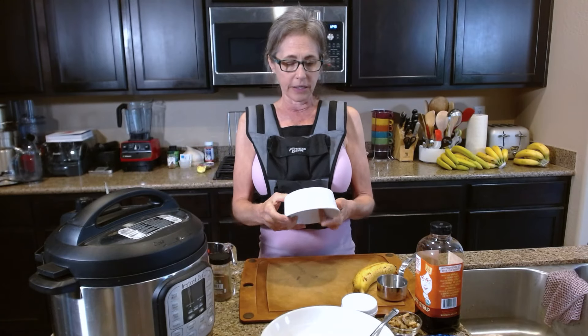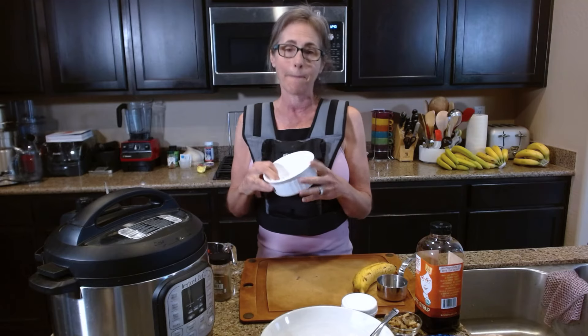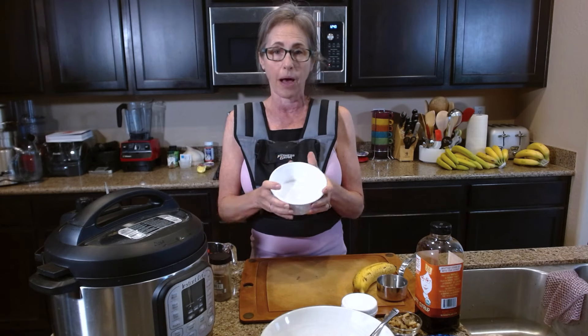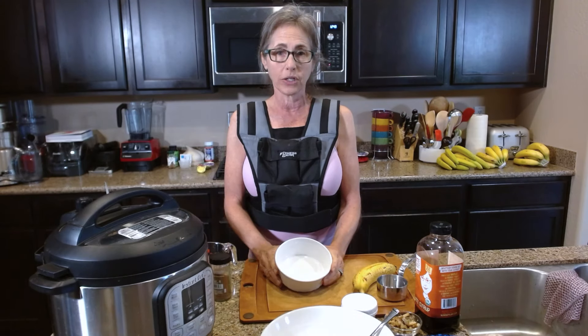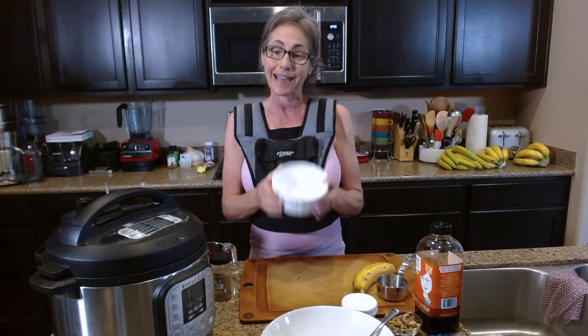What I have here is Corningware — part of a set I got many years ago — and it fits perfectly in my Instant Pot. This is what I'm going to cook my oats in and set in the Instant Pot. First I want to gather some ingredients in here and get it ready.